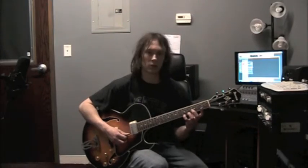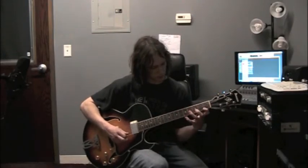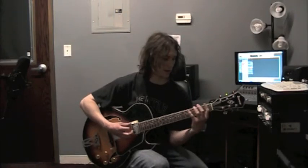Pinky finger, fret 5, string 1. So we play up that shape, back down. And then I'm going to have an A on my 6th string at fret 5 and an F on my 6th string at fret 1 that I would like to include.